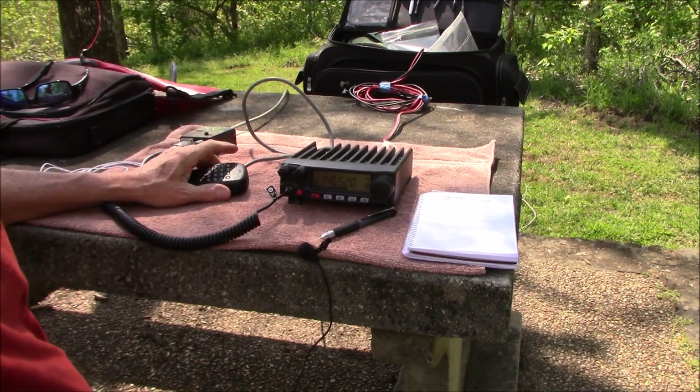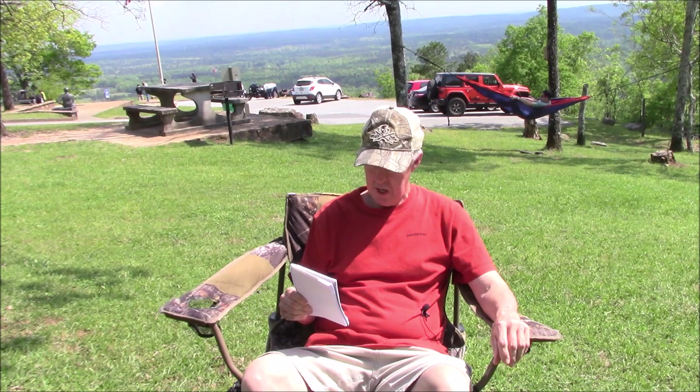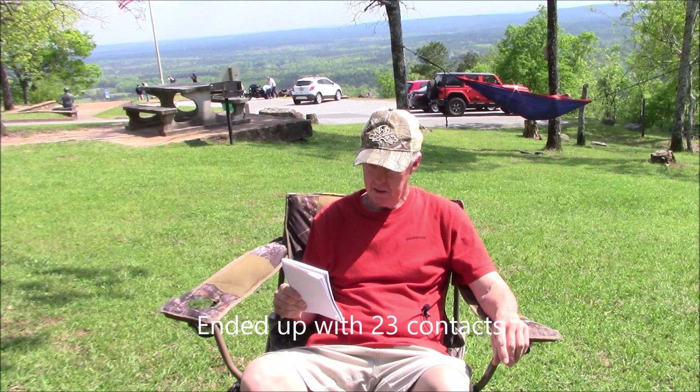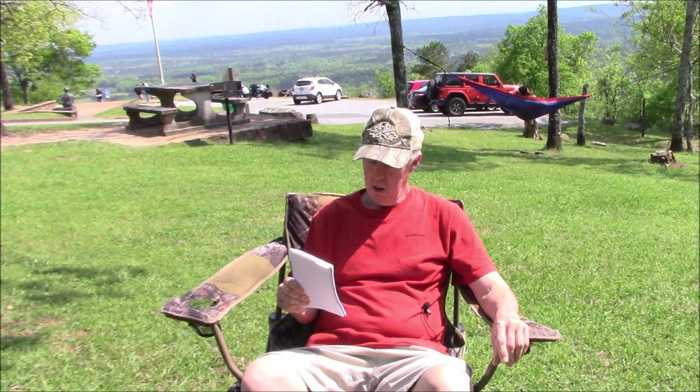All right Steve, sounds good, have fun up there — KM4MSY 73. That was successful — 17 contacts on FM simplex 146.520, and that even qualifies for a Parks on the Air activation. Appreciate it everybody! Tested out simplex — does it work? Yes. Does the J-pole antenna we built work? Yes, it works extremely well, it's very portable, and you can find some elevation and have a really good time with it. If you liked today's video, please subscribe and give it a like. AD4XT for Ham Radio Portable, 73 everybody.